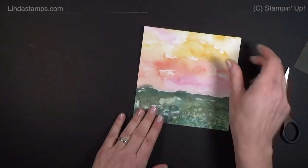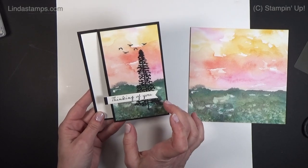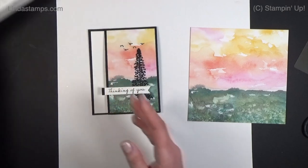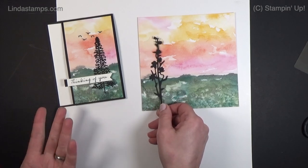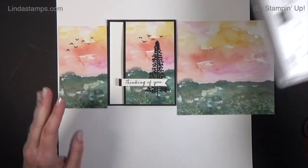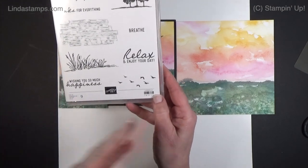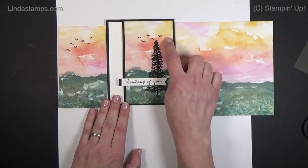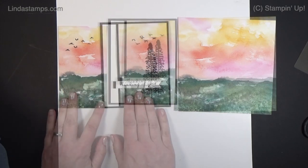I used this beautiful paper — I love this one — and did a black card with a three-inch panel. I added a tree; any tree works. This one is from the Mountain Air Bundle, which has lots of trees and mountains. Imagine doing a silhouette like this — we have so many silhouette flowers that would be beautiful, it doesn't have to be a tree. Be careful because it's really easy to stamp the birds upside down. I ended up stamping just five birds instead of the whole flock, masking them out. On the inside I put that little tree stamp too.